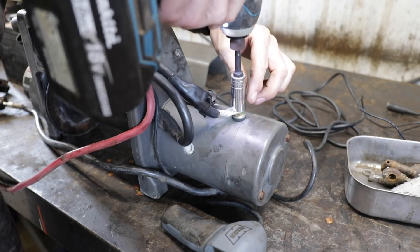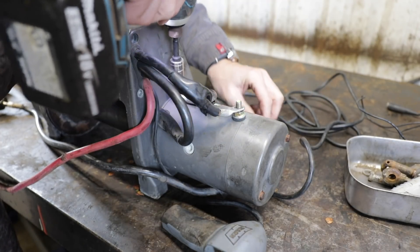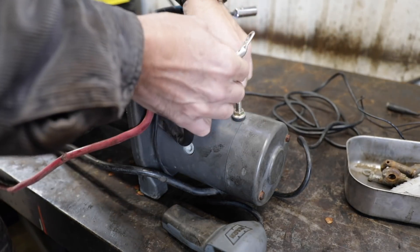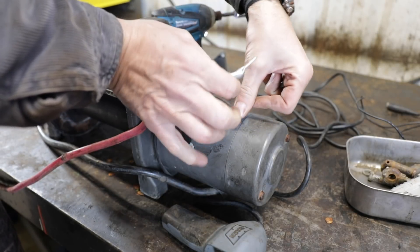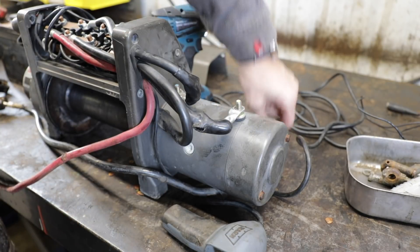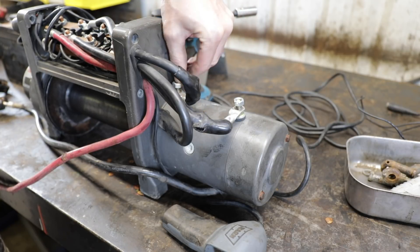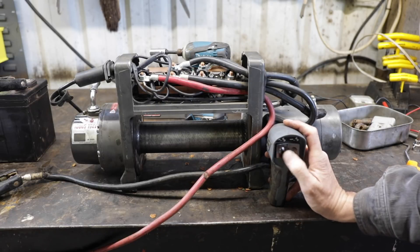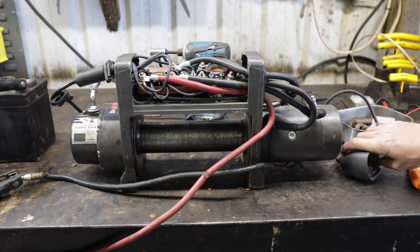Let's switch it back. We've got an A terminal... did I not switch them? I did switch them, yeah. The ground's on the bottom, right? It's like a monkey with a football. We'll spool in, spool out — okay, obviously I don't know anything about electric motors.